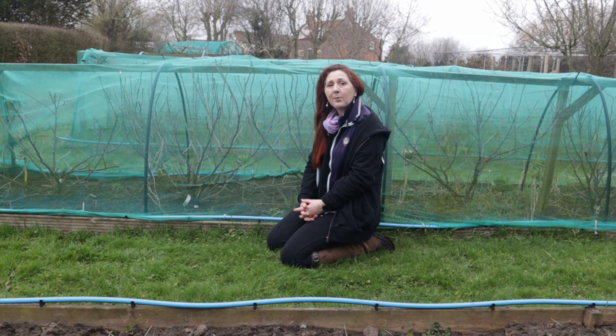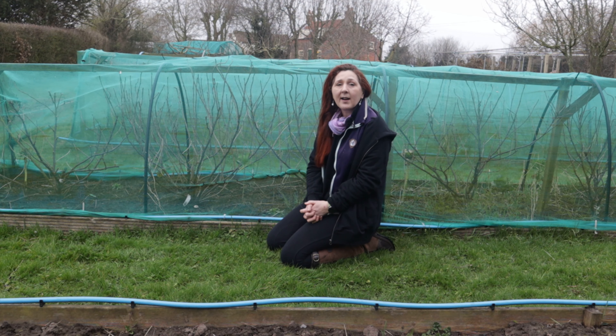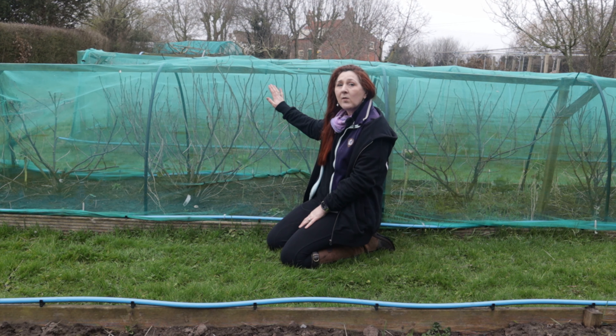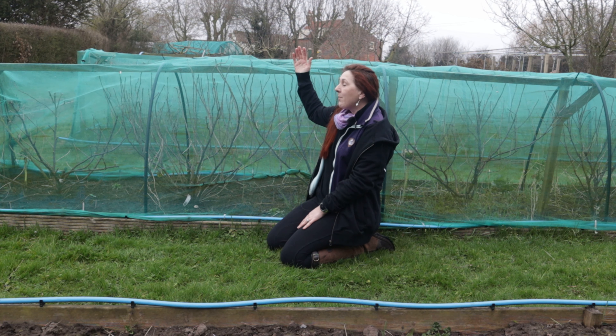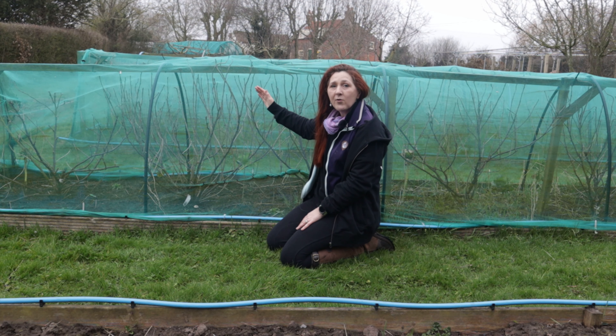Currants are some of the fruits we really love to eat and we have black currants, red currants and white currants. At the moment we've got them housed in these quite low frames and the currant bushes have outgrown them tremendously.